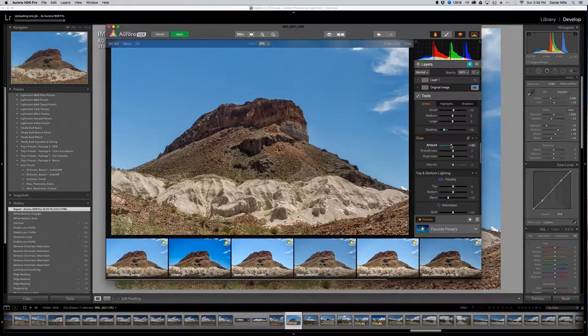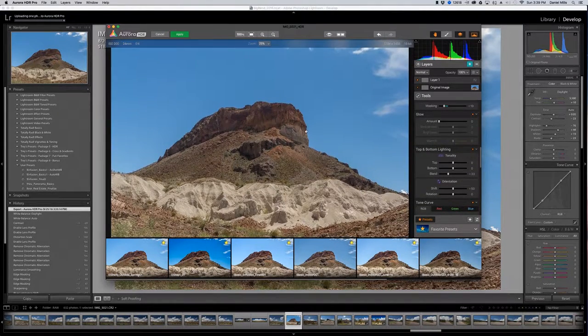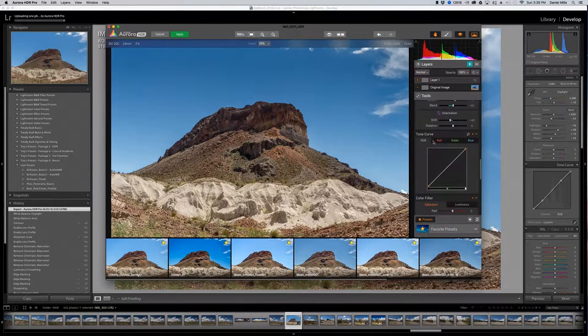For glow — in this case we wouldn't utilize it, but especially for sunsets, sky scenes, and adding warmth or coolness, glow is a really good tool. I want to go ahead and add top and bottom lighting — I'll start to darken the top but bring the middle out a little more, and shift it slightly. I really want to illuminate the rock but not the sky. Then for the tone curve, I'll make a typical contrast S-curve.